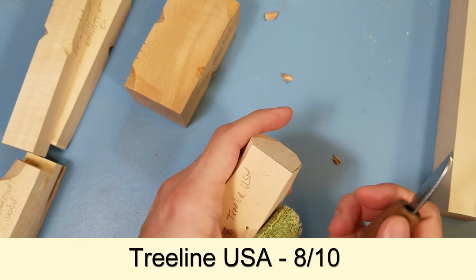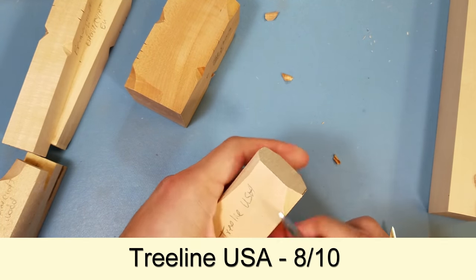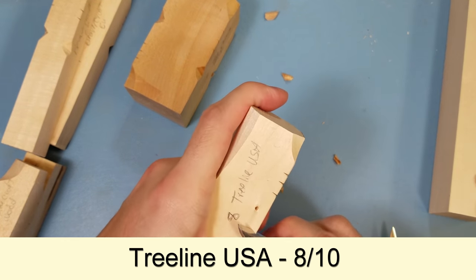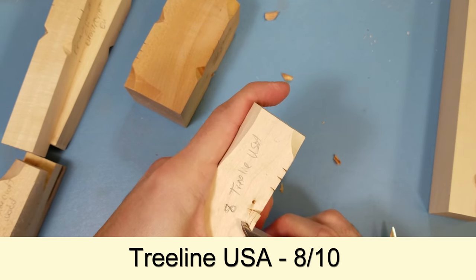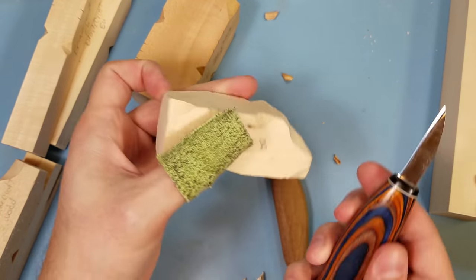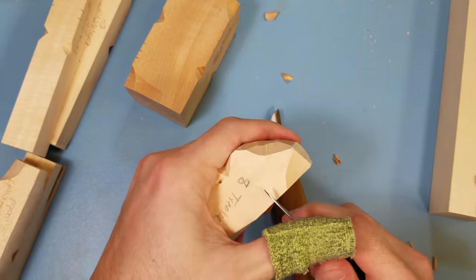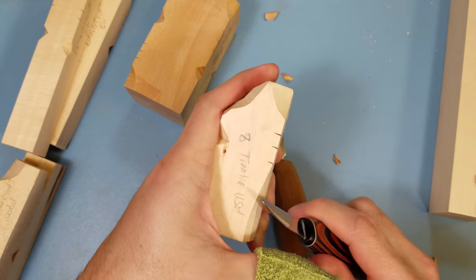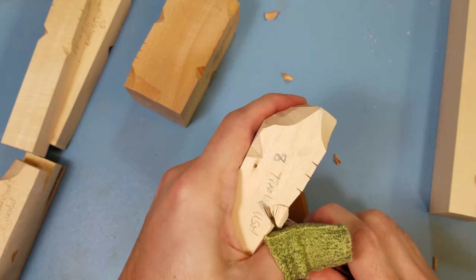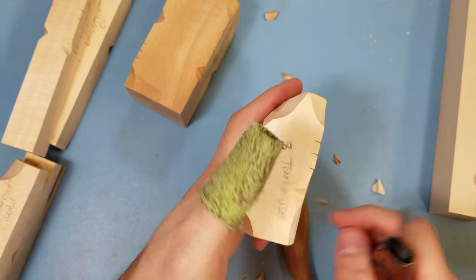Going towards Treeline USA, this wood is pretty nice. You can make decent cuts; push cuts aren't too terribly hard to do, and you can make little wedge cuts. When you get a nicer quality knife, you can just carve right through it pretty easily — push cuts are pretty easy, and little v-cuts too. It's pretty good wood overall.